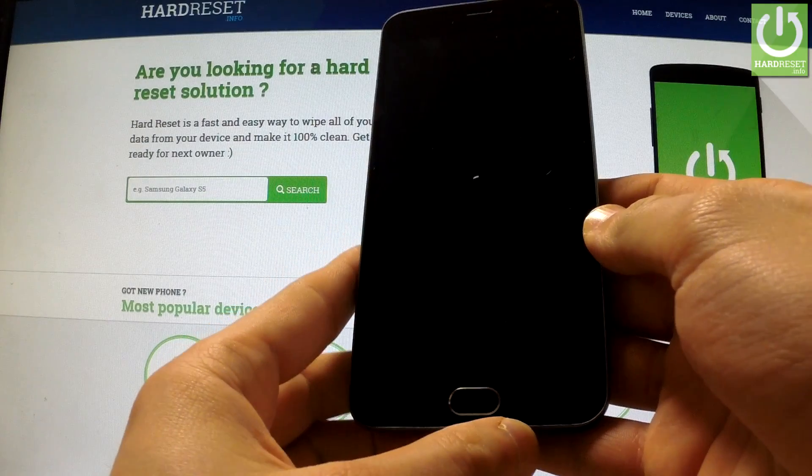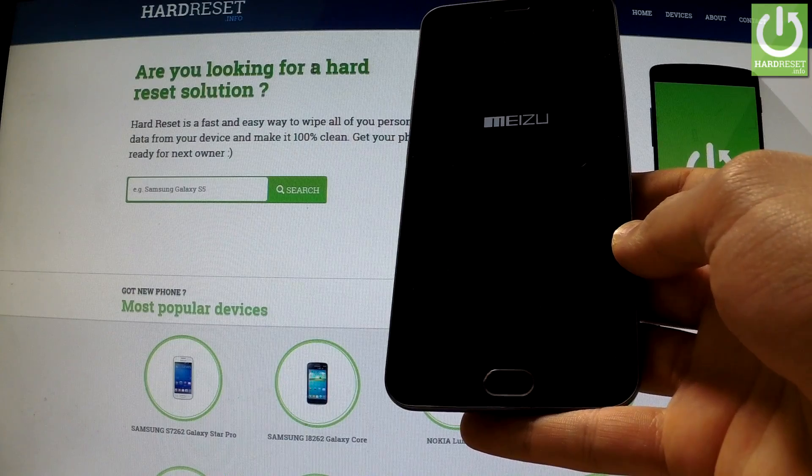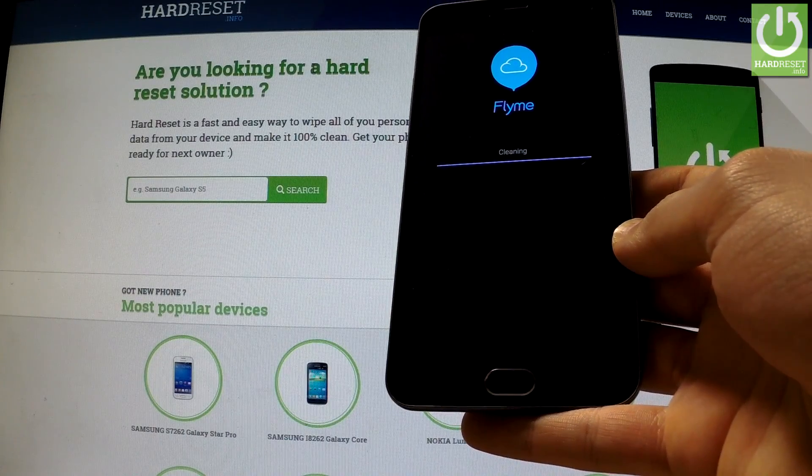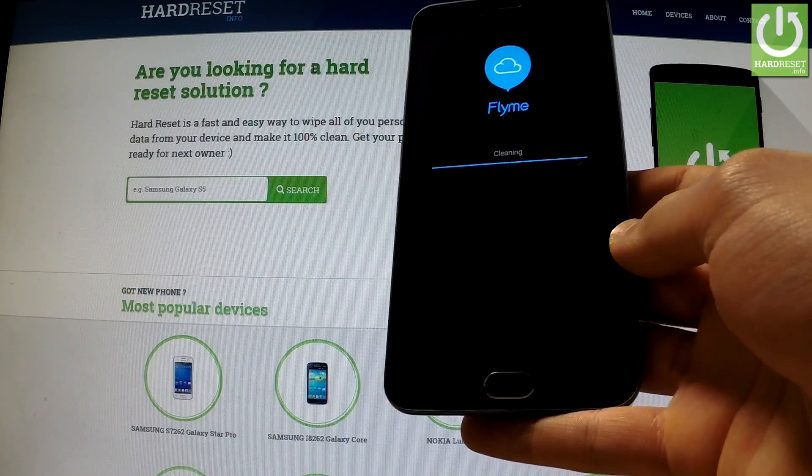The phone is resetting and rebooting. As you can see, the phone is cleaning all personal data and customized settings.